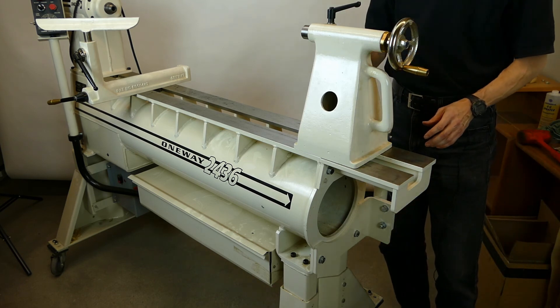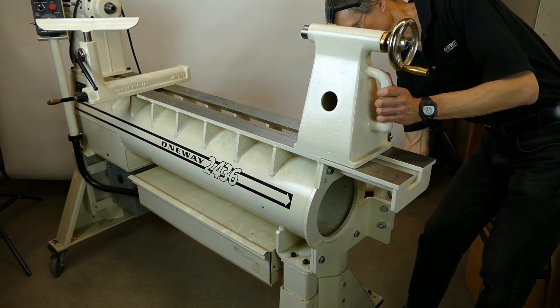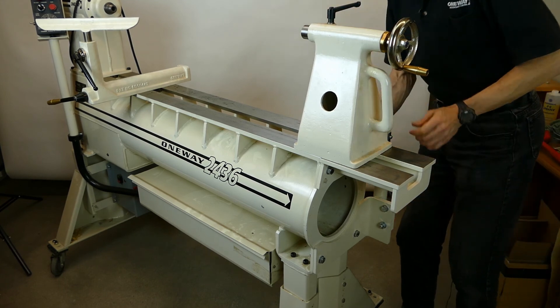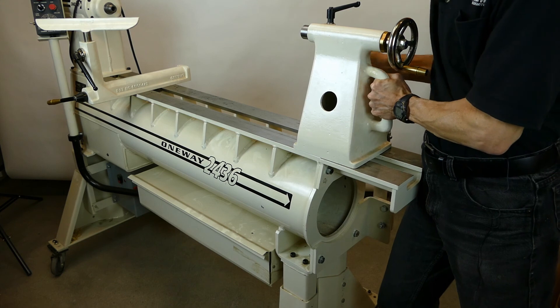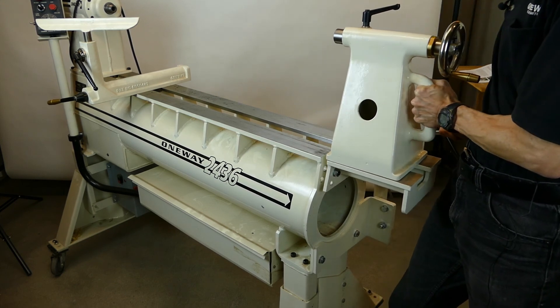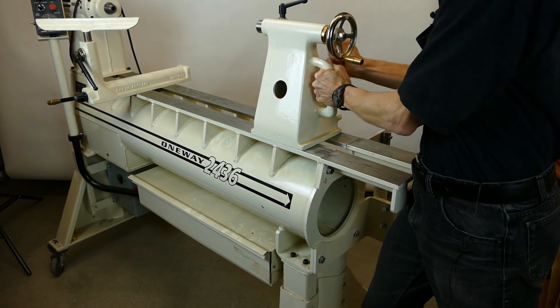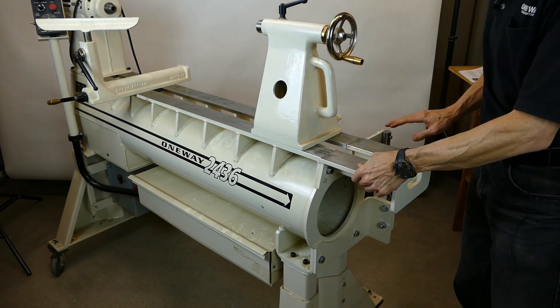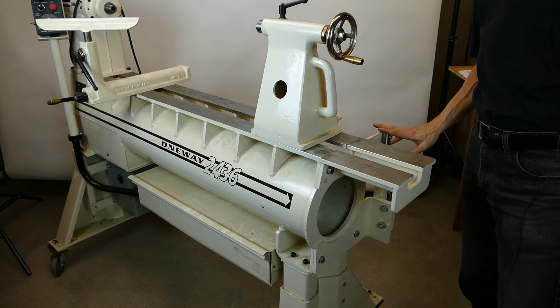At this point your alignment should be fairly good, and it's time to adjust this bolt up a little bit. Make sure everything still works — that's good. Now you can tighten your alignment pins and just play around a little bit with the height adjustment, and you should be good.